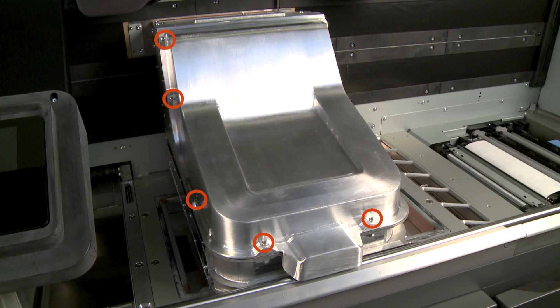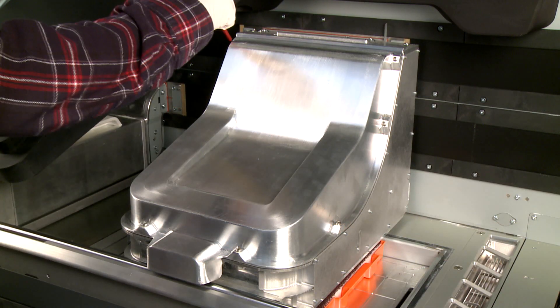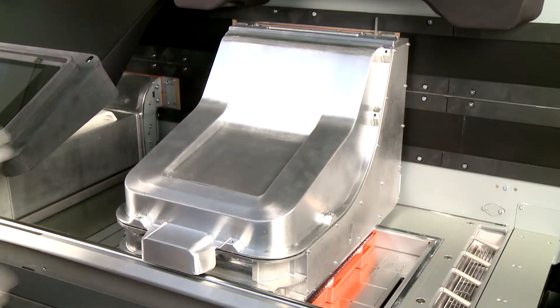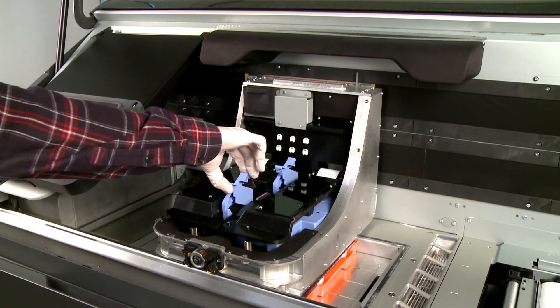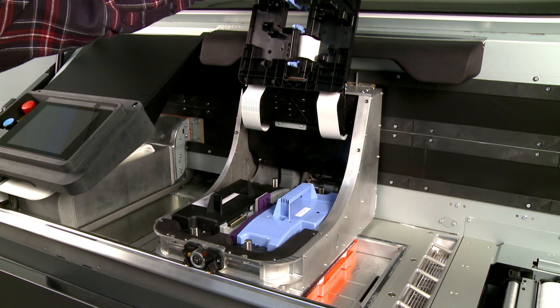Use a screwdriver to loosen the eight screws, then remove the cover and set it aside. Release the two clips, then lift the printhead cover over the carriage. The cover stays up magnetically.